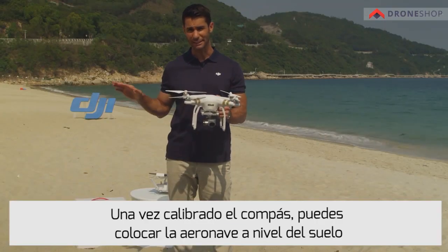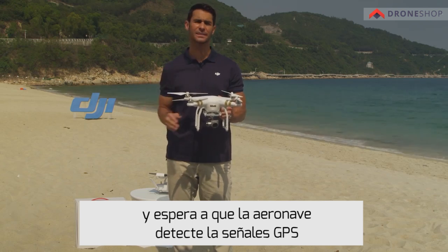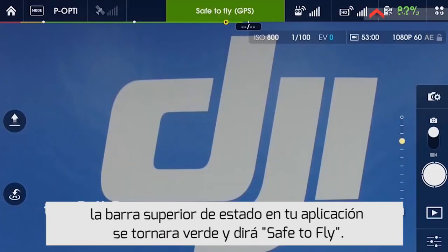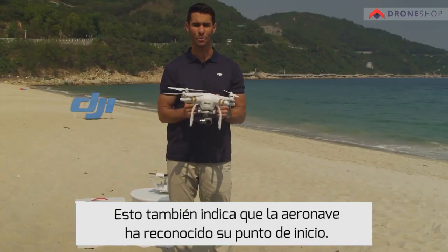Once you have calibrated the compass, you can set the aircraft on a level surface and wait for the aircraft to lock onto GPS signals. Once the aircraft has found GPS, the DJI Pilot app status bar will turn green and say 'Safe to Fly.' This also indicates that the aircraft has recorded the home point.